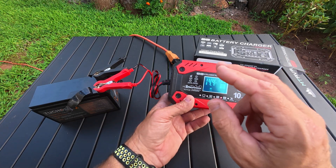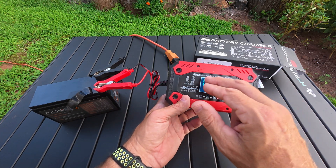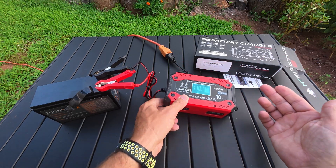That's all I got on the 12 and 24 volt intelligent pulse repair charger. See y'all in the next video.